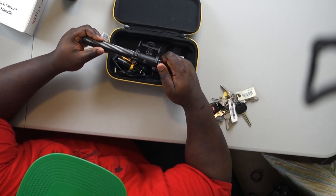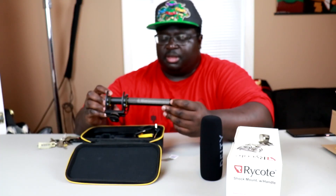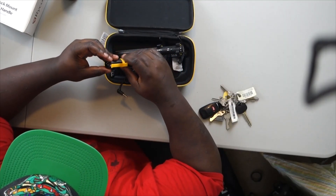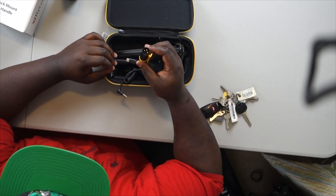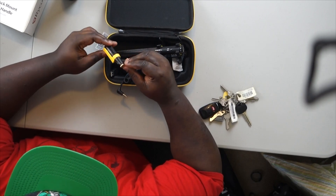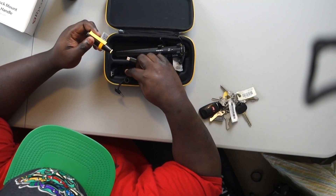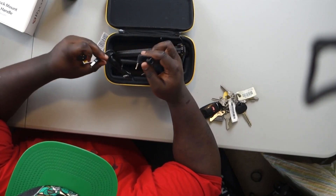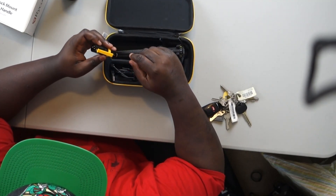I believe it was 20 dB but it looks like I see 10, so I'll go ahead and confirm that. This mic also comes with an adapter that you can use for XLR, which I thought was cool. It also comes with a USB-C cord and a three-and-a-half millimeter audio jack.